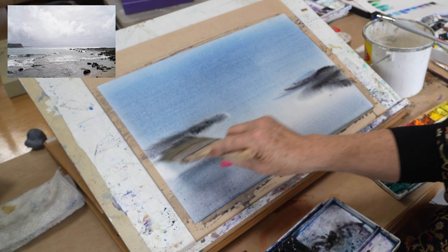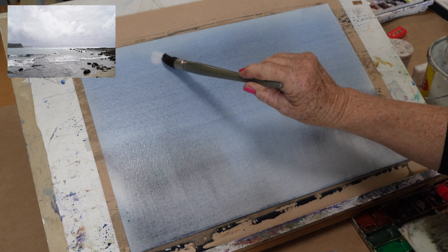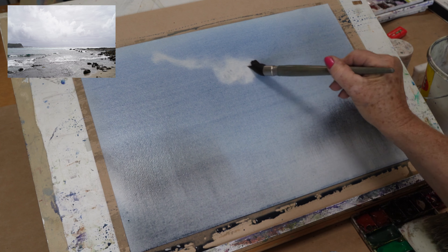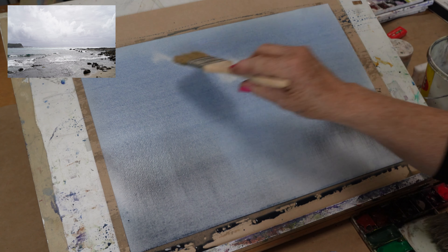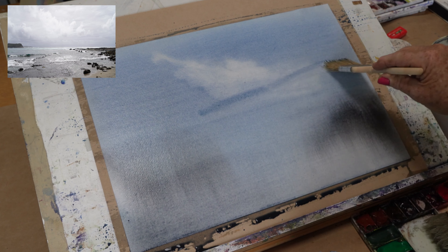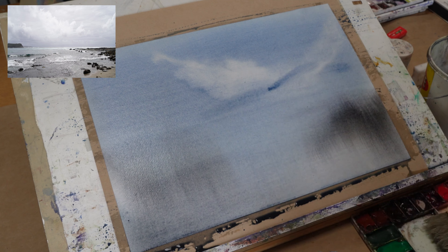A bit more on that side, a bit more at the back. The main thing I'm going to need now is more water in the rag because I'm going to start lifting out the sky pattern. I'm using this watercolour brush which I've listed below. As you can tell, these paintings are never rehearsed. If it doesn't work — sometimes they don't work — I just don't show you. If you're seeing this, that means it worked in the end, so stick with me.